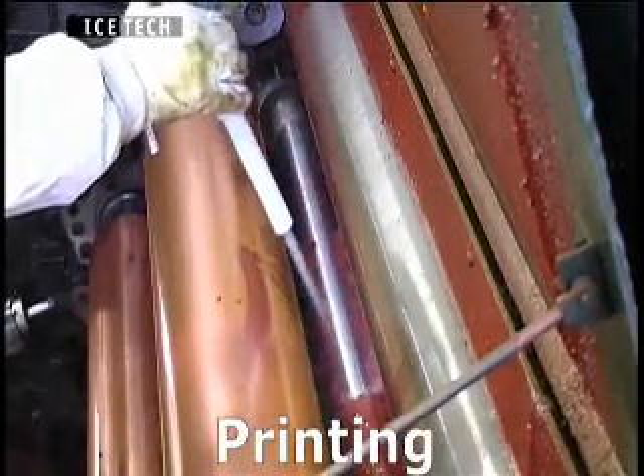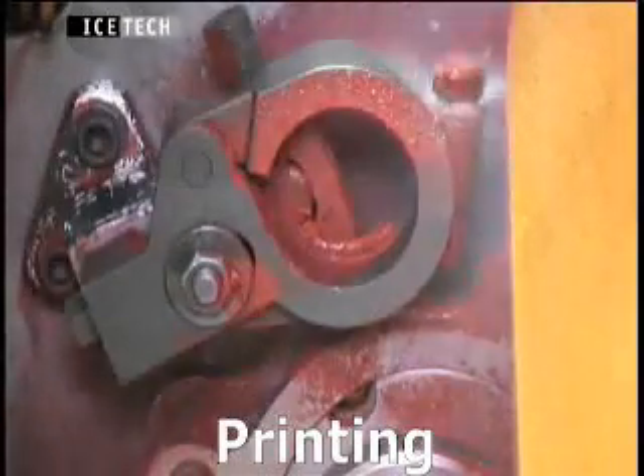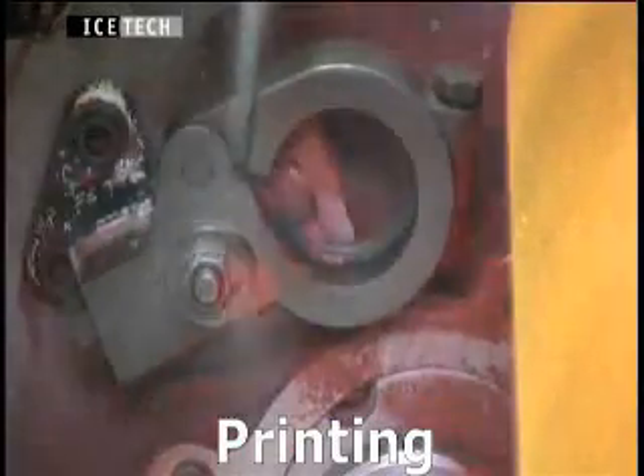Costs connected with the disposal of hazardous chemicals or solvents are reduced because dry ice vaporises on contact with the surface, and only the dislodged coating material has to be removed.